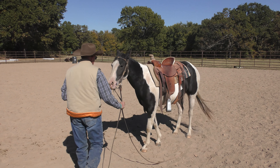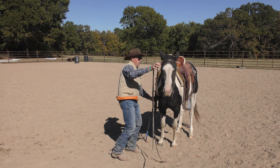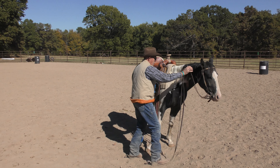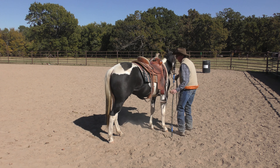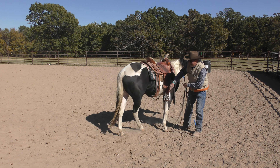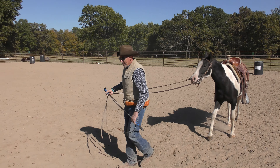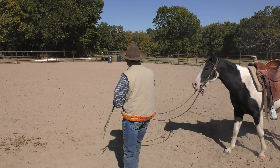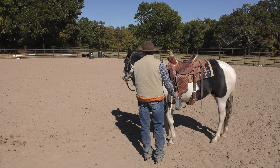Let's try it going the other way. Beautiful! It wasn't like a beautiful spin or anything, but she understood the concept. When I touched her here with my stirrup, she understood that I wanted that shoulder to move away. So that tells me she's got the basic idea in her brain already.